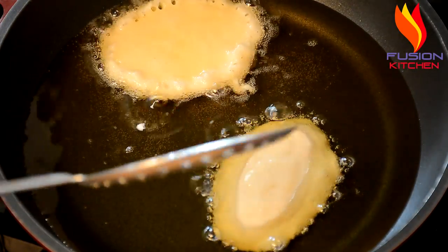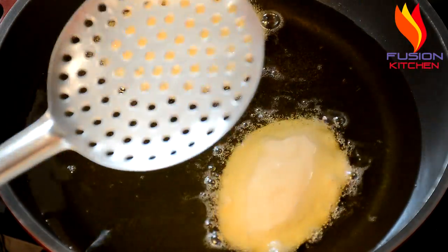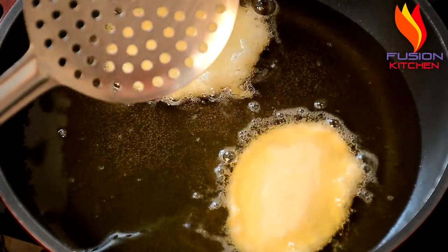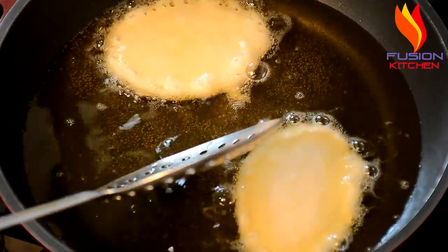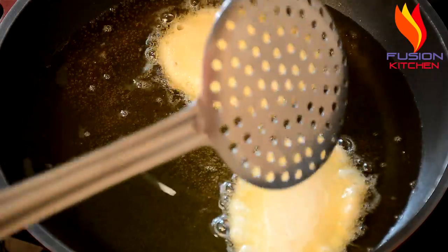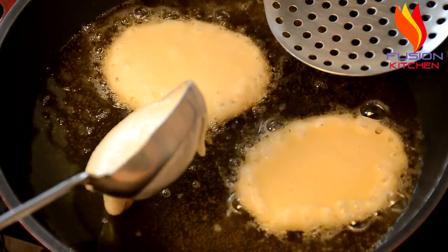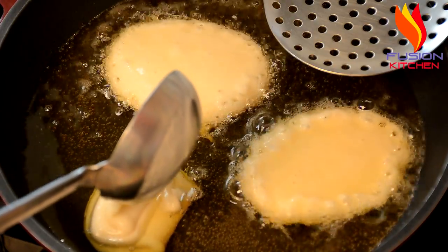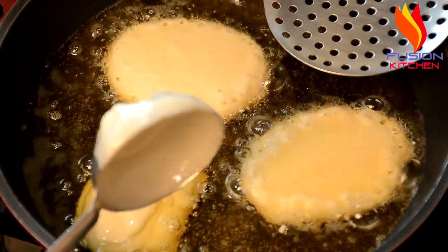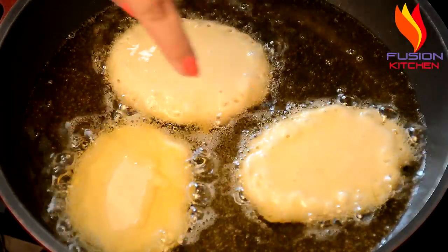It is very easy to make and very tasty. It can be made in the dish. I will add a little bit more to it, because without chashni it doesn't look heavy. Add a little bit more to it.